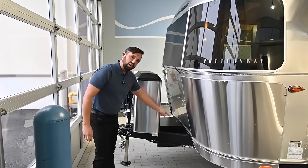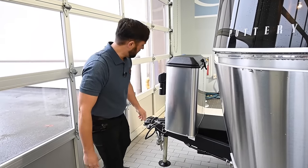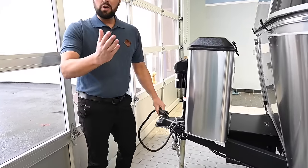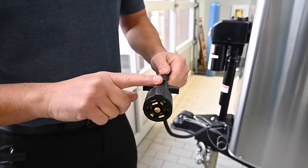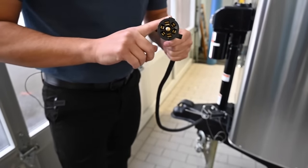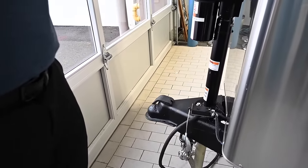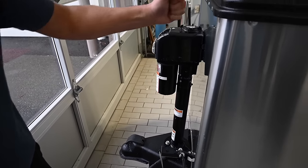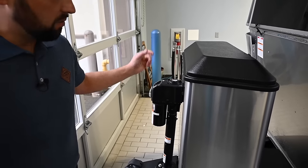There's a connection here for a low-pressure propane barbecue grill. This trailer has electric drum brakes, so your vehicle will need a seven-way wiring harness and an electric brake controller, and then you have your trailer breakaway cable. The electric hitch jack comes with a tool that allows you to manually raise and lower it if, for whatever reason, you had battery failure in the trailer.